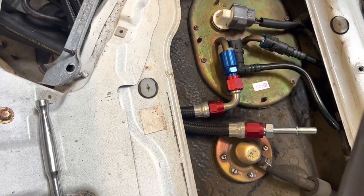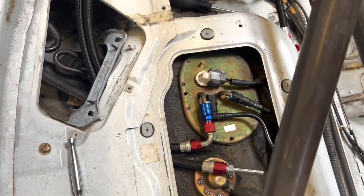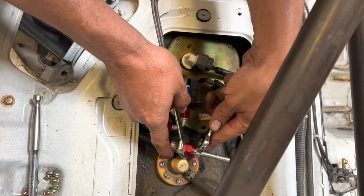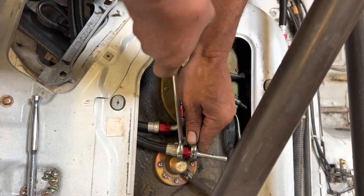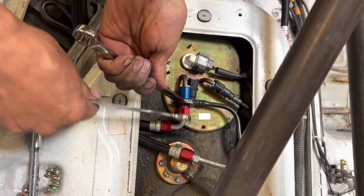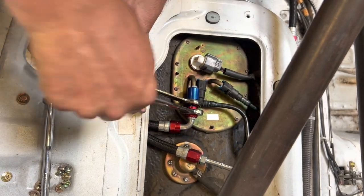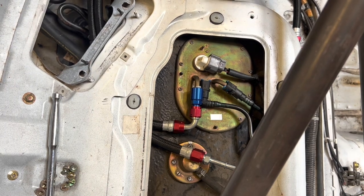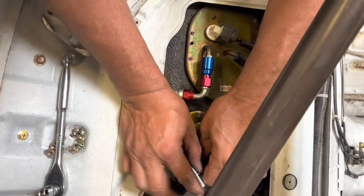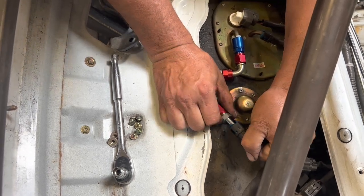We got that one there. Maybe they're the same size — nope. 11/16 inch maybe? Yep. Let's tighten this up. Let's tighten this one up. This one — got to try to do it without kinking it. It's going to go on here, plug in there like that.